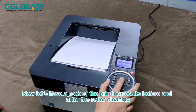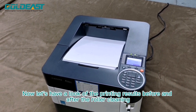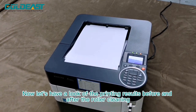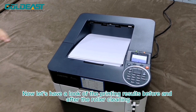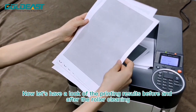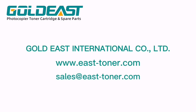Now let's have a look at the printing results before and after the rona cleaning. Thanks for watching.